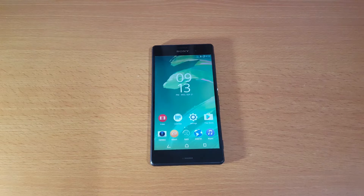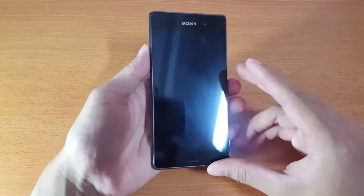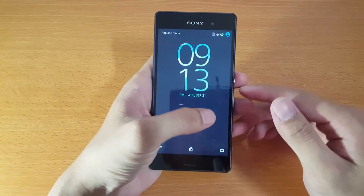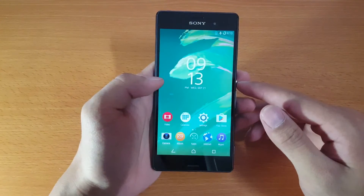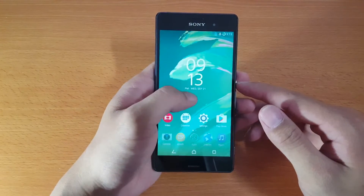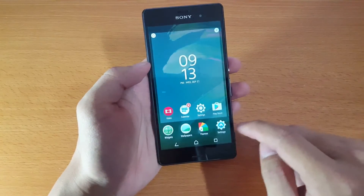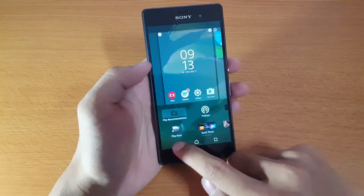Hey, what's up everyone. Today I'm going to do a quick review of the existing ROM running on the Sony Xperia Z3. The lock screen interface is looking identical to the Xperia X series, and once you open it you will see the identical Sony launcher. Long press on the home screen and you can customize it by changing the wallpaper, adding widgets, and changing themes that will change the look of your Xperia.